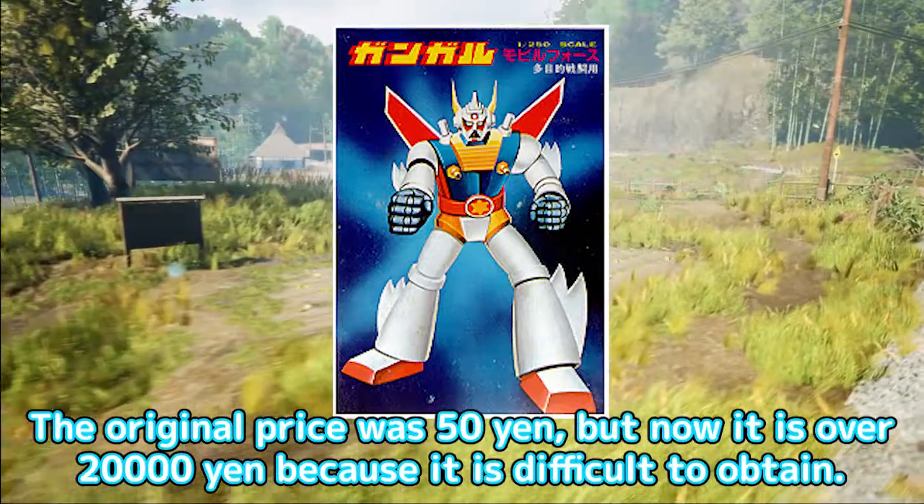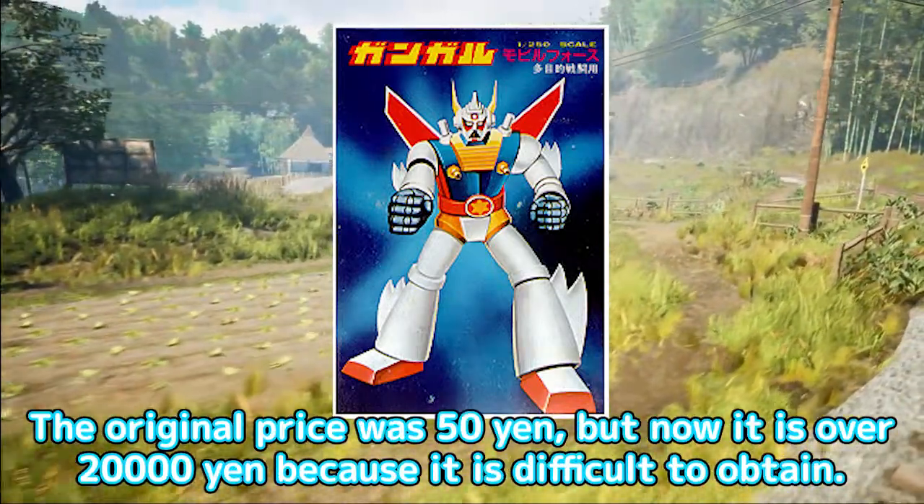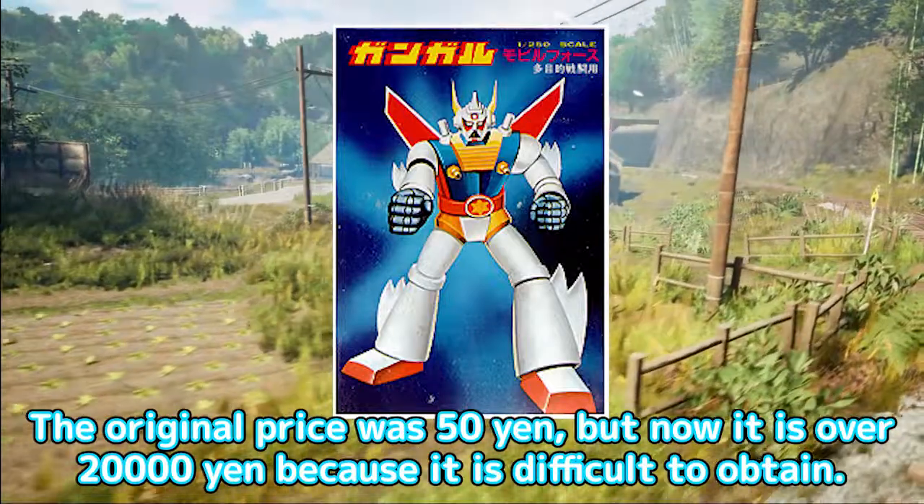The original price was 50 yen, but now it is over 20,000 yen, because it is difficult to obtain.